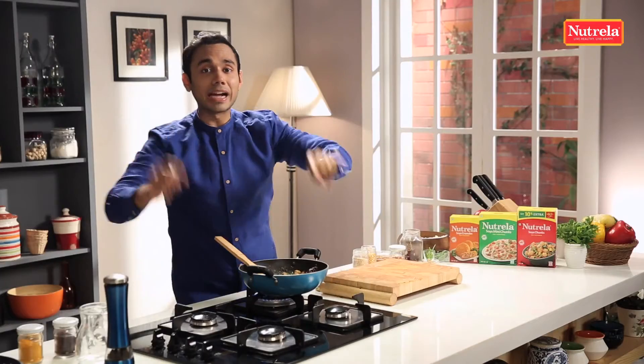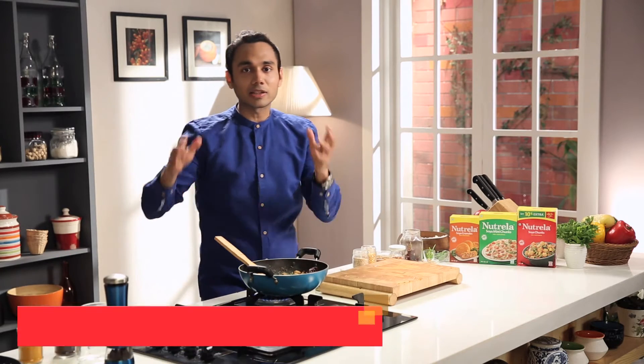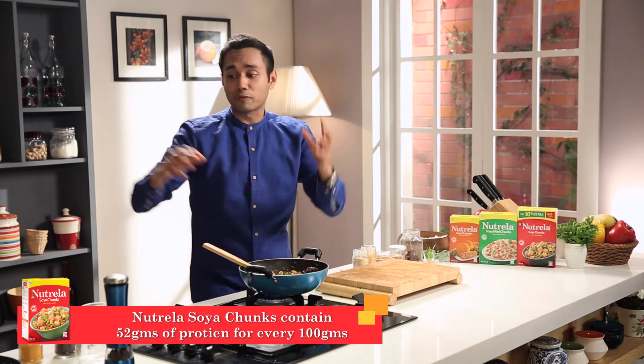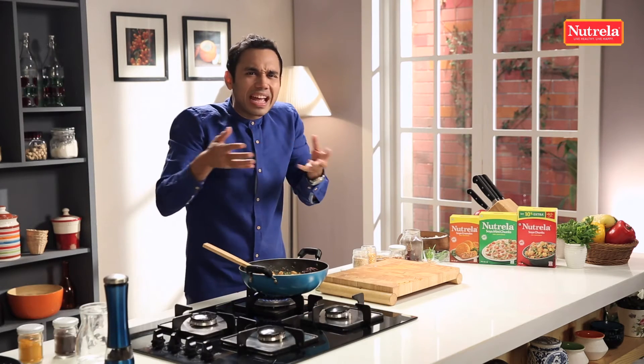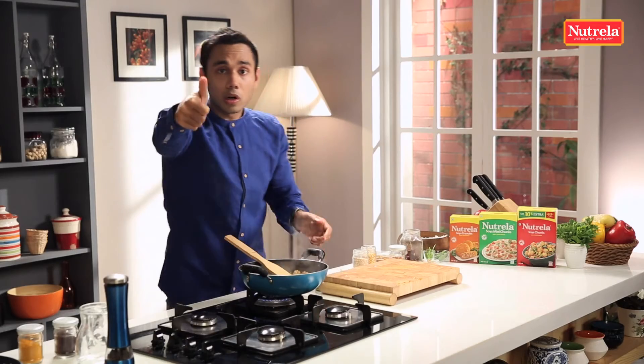This is my twist to the Pulihara recipe — this is a Nutrella Soya Pulihara. What we have done is, these Nutrella chunks will add 52 grams of protein, because 100 grams of Nutrella is going into our Pulihara recipe. A recipe which only had rice and carbs will now have protein as well, and the flavours will absolutely be the same as you get in Andhra. The thumb rule of mixing a Pulihara is to cool it down and then mix it with the rice.